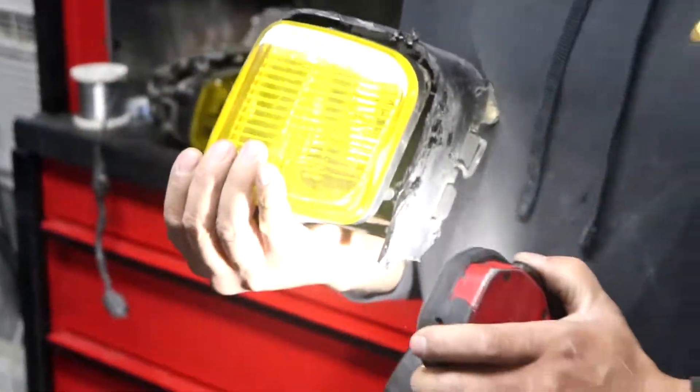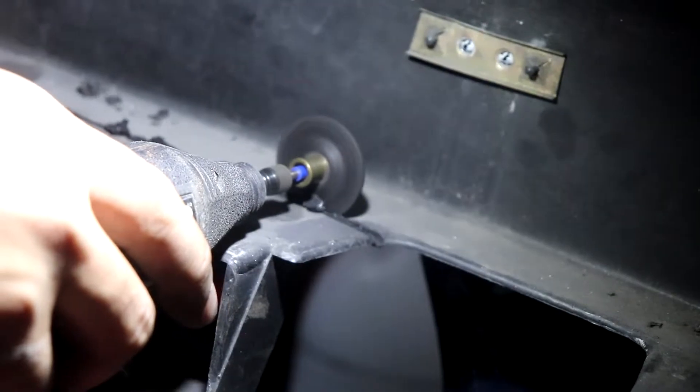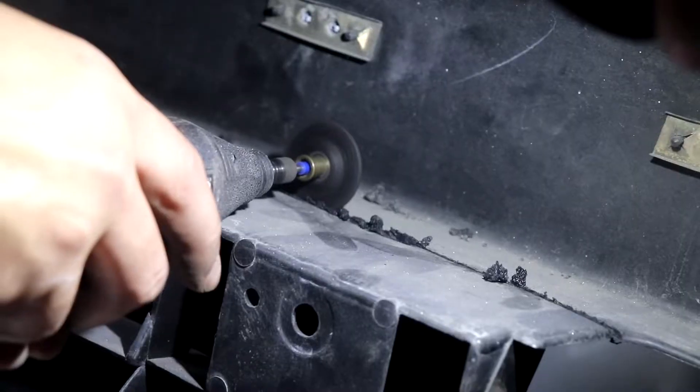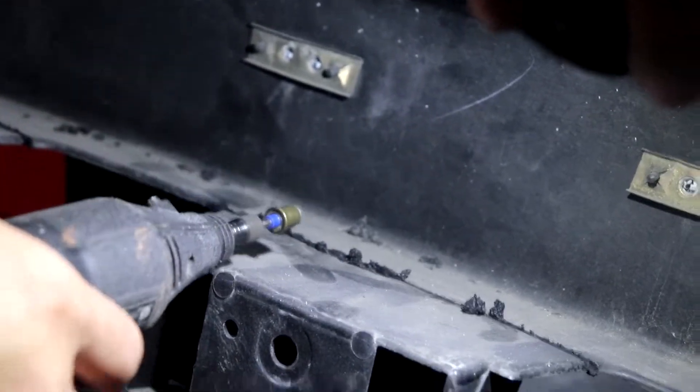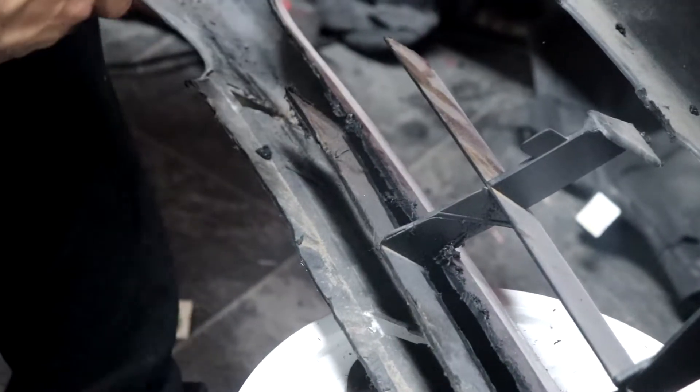I got two bumper selections I'm considering. We've got the backyard special right here, and we have the C West front bumper. Out of both of them, which one would you pick? Comment below or hit me up on Instagram and tell me which one is better.